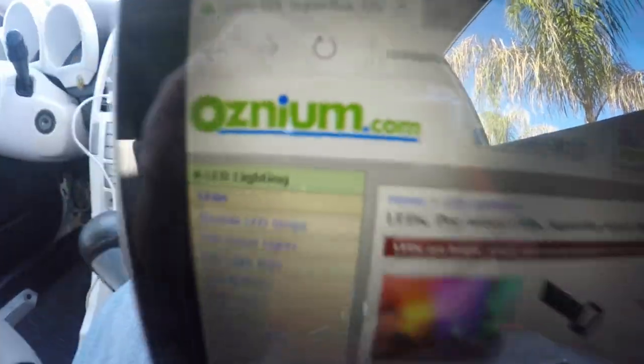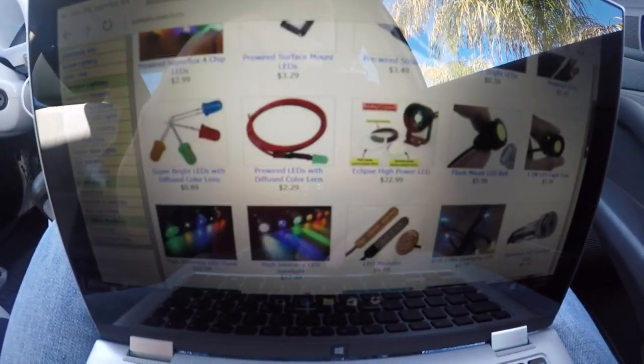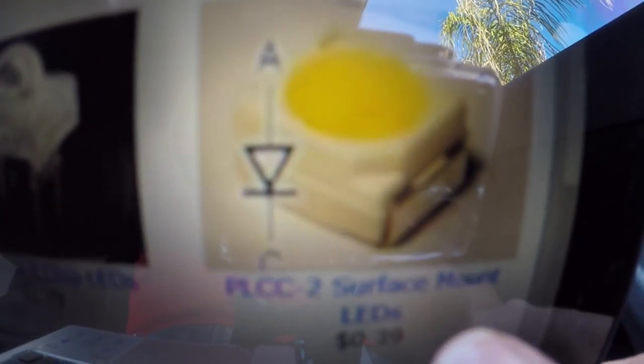To get started with this project you're going to need to buy your lights ahead of time. The place where I got mine was Oznium.com. When you go to LEDs, all these are going to pop out and you scroll down and look for the PLCC2 surface mount LEDs. They're about 39 cents each, so you're going to want to buy those and you can get any color you want.